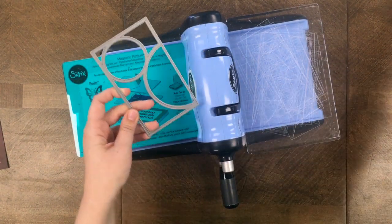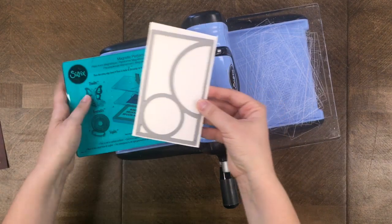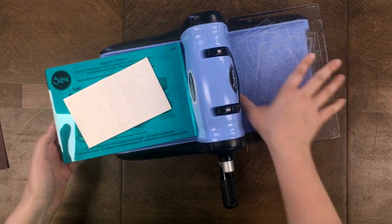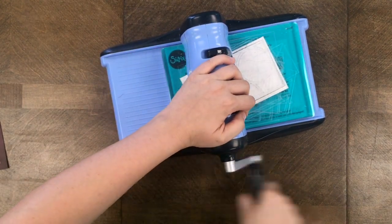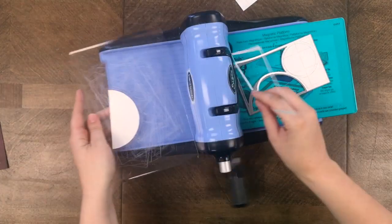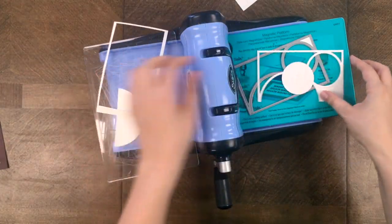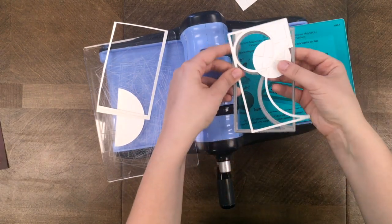Now I'm going to cut with one of my ear-to-ear dies — this is the one that goes on the right side of the design. I have some cardstock here and I'm rolling it through the machine. The die is placed at an angle, which I highly recommend so it gets a nice clean cut all the way through.